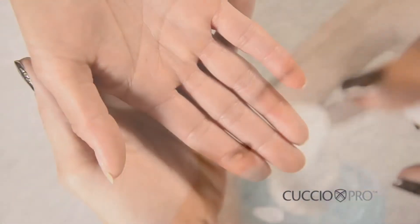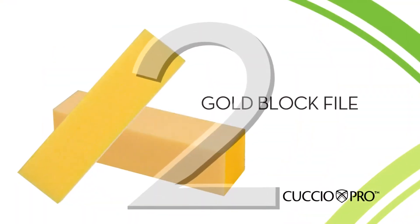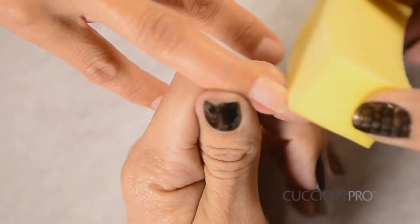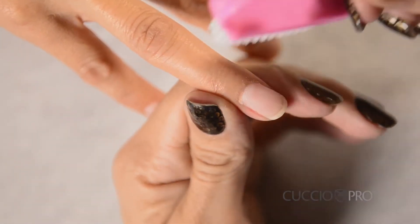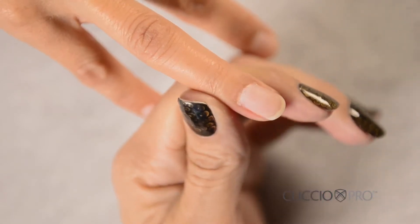Step 1: Before you begin, wash your hands and have your client do the same. Step 2: Using a gold buffer block, gently remove the shine from the nail bed in the direction from the cuticle toward the free edge. Step 3: Clean the nail with the dry nail brush included in your tool kit to make sure there is no loose debris on the nail plate.